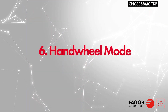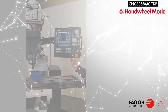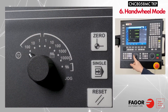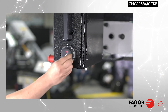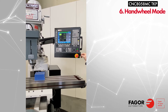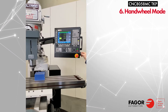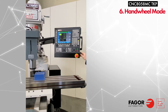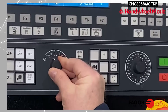We are going to use handwheel mode to prepare for chapter 8's part zeroing. Rotate the JAG selector dial to handwheel 100 for coarse movement. Start by selecting the X axis — you can begin turning the handwheel either clockwise or counterclockwise to control direction. Select the Z axis and crank the handwheel counterclockwise. Get a little closer with the X axis. For fine movement, rotate the JAG dial to handwheel 1.